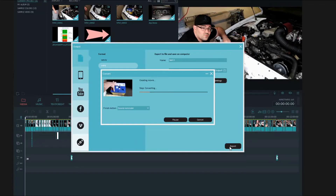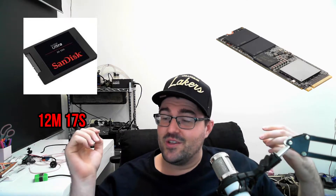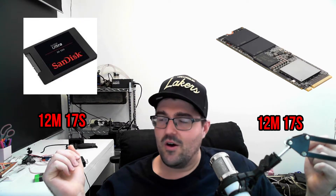Although this is quite annoying, the difference between the original SSD and the new M2 drive is still nearly double. So now I'm going to test the video editing software to see if there was any increase in speed. The time taken with the original hard drive was 12 minutes 17 seconds to process, and with the M2 drive it also took 12 minutes and 17 seconds — basically zero performance increase.